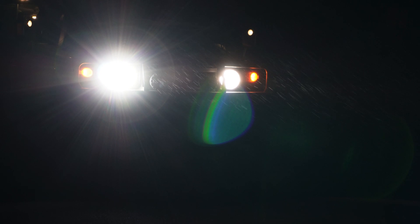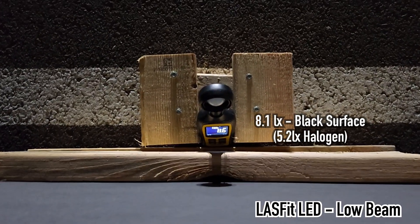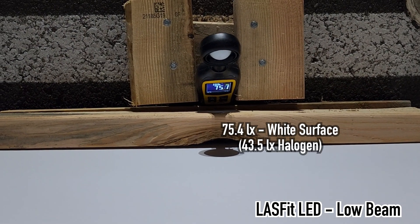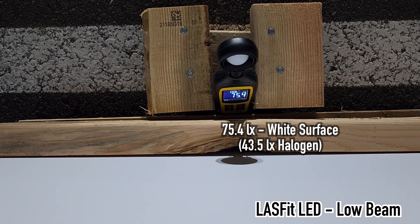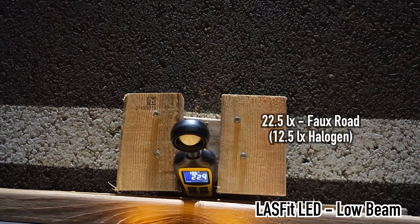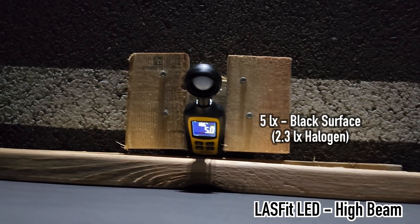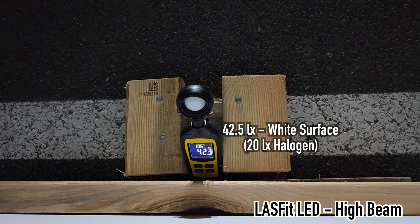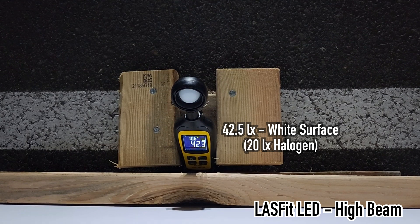And now on to the Last Fit LED bulbs. On the black surface, it measured at 8.1 lux. The white surface measured at 75.4 lux. The road surface measured at 22.5 lux. And now the high beams — once again, the high beams are all going to be lower, just because they overshot.